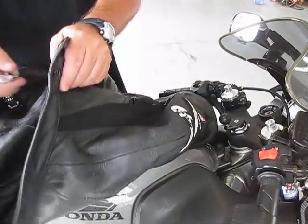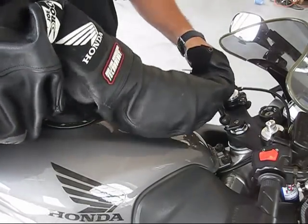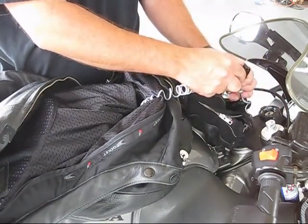The cable is ideal for securing your jacket to your motorcycle. By inserting one end of the cable into the jacket, the cable can easily be secured to the motorcycle. The cable is a compact 4.5 inches but stretches up to 6 feet.